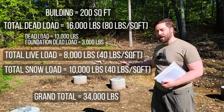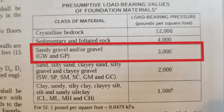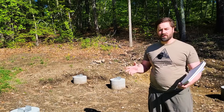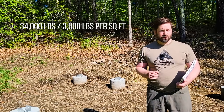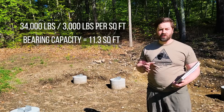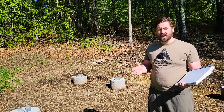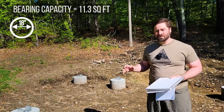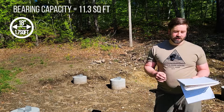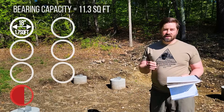Then we need to know how much the soil bearing capacity is. We can consult the code book, and for my soil at my site I have sandy gravel which according to the building code has a bearing capacity of 3,000 pounds per square foot. So if we take the total weight of the building - 34,000 pounds - and divide it by 3,000 pounds per square foot bearing capacity, we need 11.3 square feet of bearing capacity. So the footers all added together need to total 11.3 square feet in order to keep the building from settling or sinking into the ground. I chose to use an 18-inch diameter sonotube, and each footer is going to have a bearing surface of 1.7 square feet.